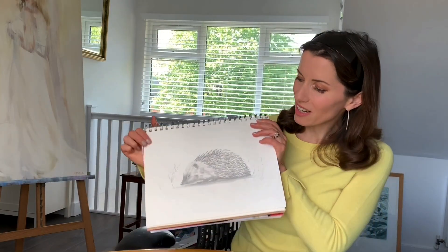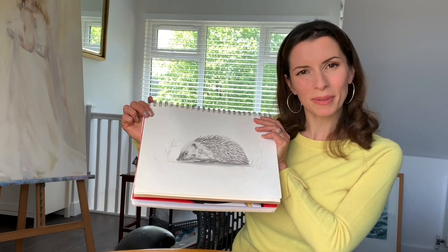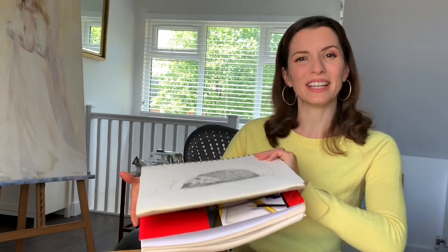Here's our finished lovely little hedgehog. Well done on completing the tutorial. If you've enjoyed it, hit subscribe and like, and I do hope to see you on the next one. If you like drawing garden animals, don't forget to watch my How to Draw a Squirrel, which you'll find just here. Click on the link now. Bye!